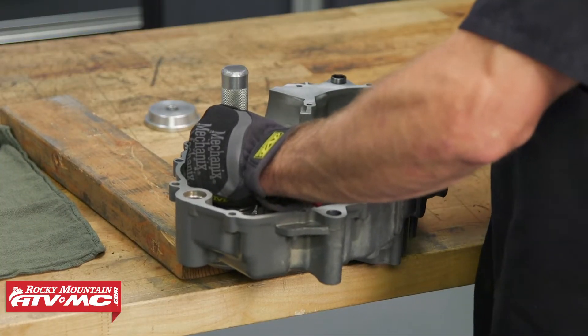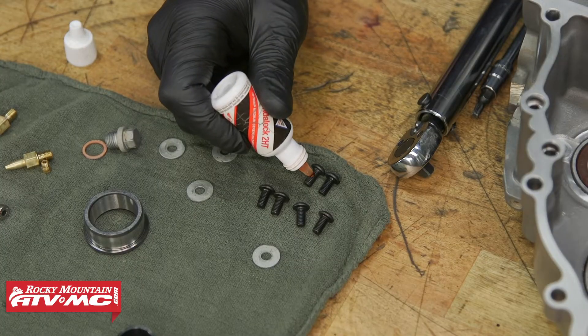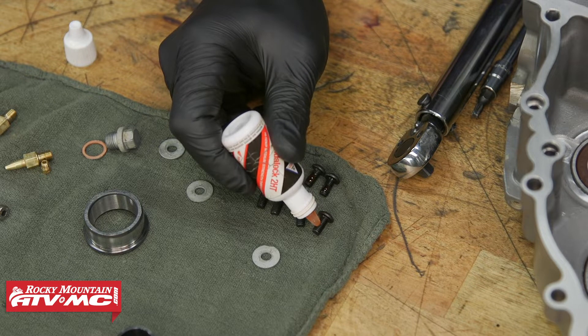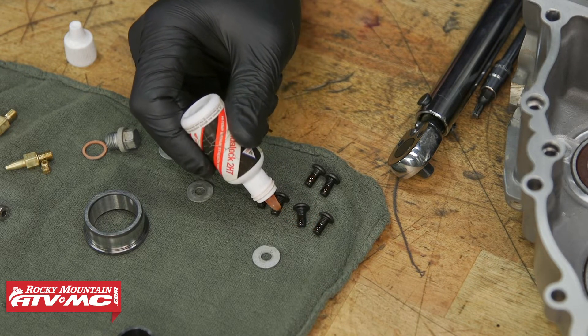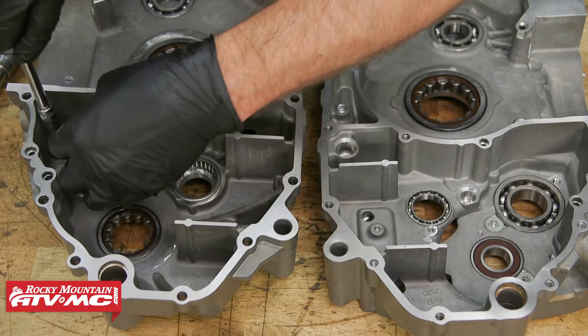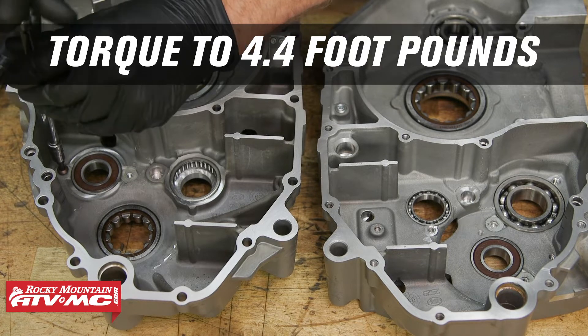Next we'll install the screws that lock the bearings into place, and we're going to use a medium-strength thread lock. The thread locker I'm using is red, and that's just because it's for high temperatures. Torque all the bolts down to 4.4 foot-pounds.